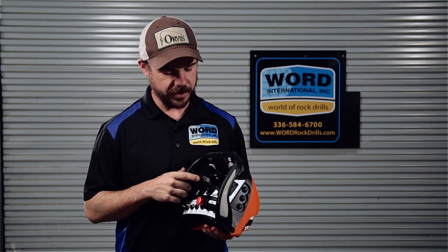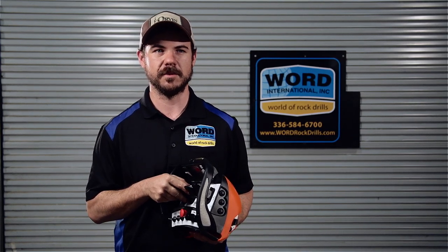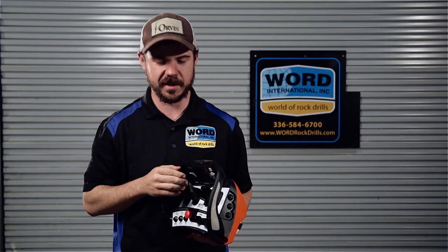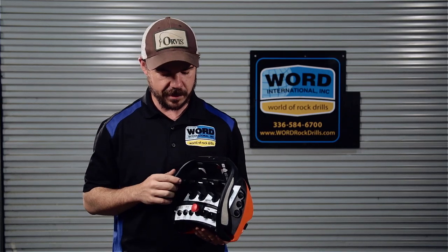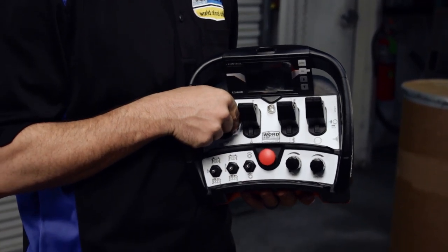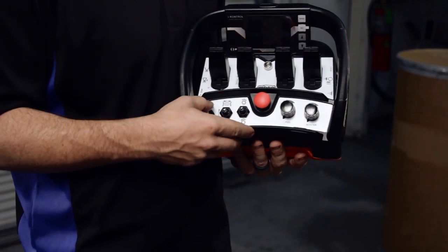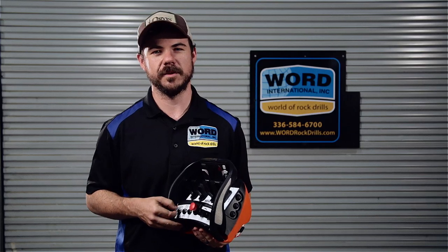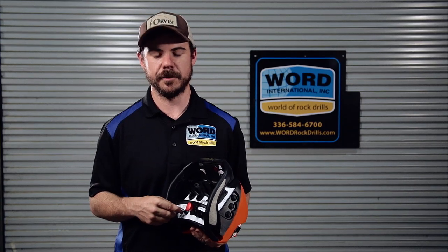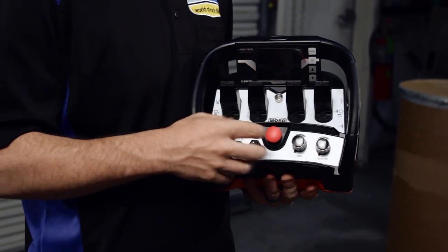Moving over, we have the 360 function, which all of our excavator mounts are built on a 360 rotator. As you pull this over, you'll see your machine slowly tilt over to the left or right depending on which way you pull the paddle. Beside that, we have our feed extend paddle, which jams the machine into the ground once you're right over top of the position of your hole. Underneath it, we have our clamp and breaker functions. You just pull those until your clamp pads grab onto the steel all the way. If you have a clamp and breaker on your machine, you will hold both of these all the way down, grab it, and break your drill steel.